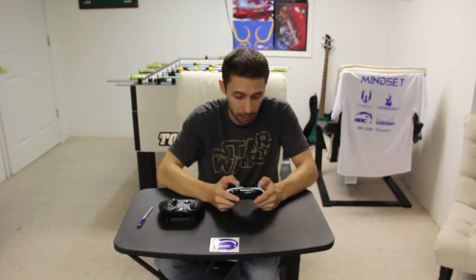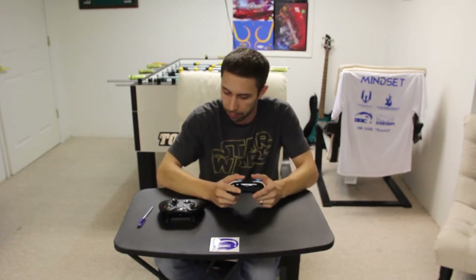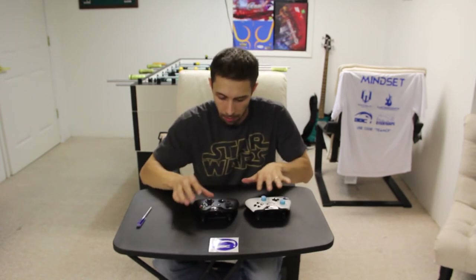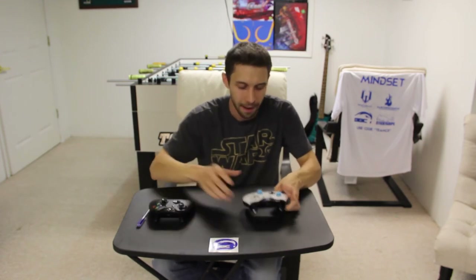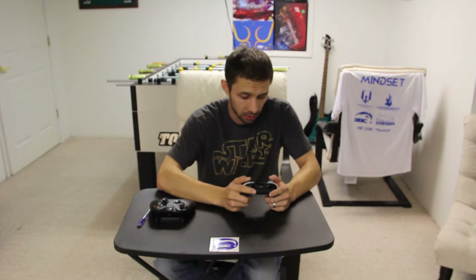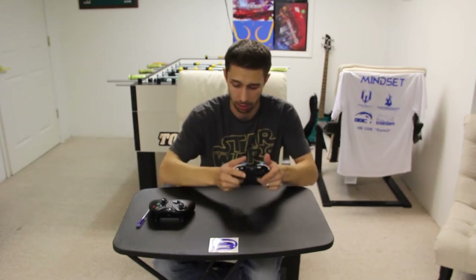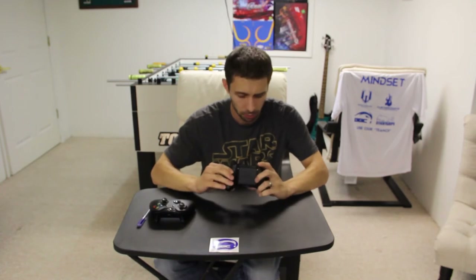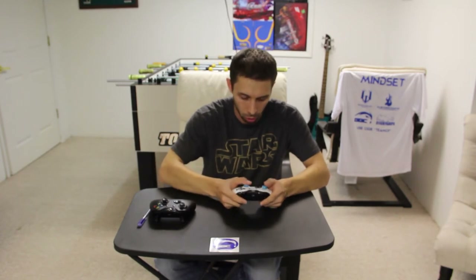First impressions — it absolutely feels amazing. I've had a standard controller, as you can see, and obviously there's a clear difference. Buttons feel great, these absolutely feel phenomenal. I've actually gotten to try a Cinch before, and these buttons feel a lot better — a lot quicker to control.